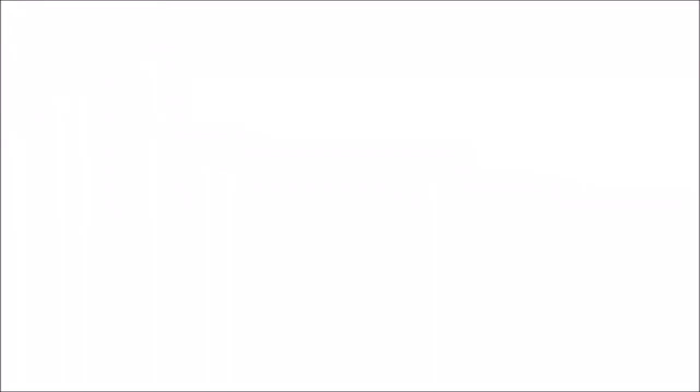Thank you so much for watching the video. You might want to watch this one next — see you in the next one!